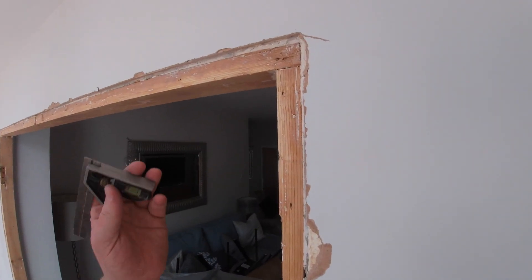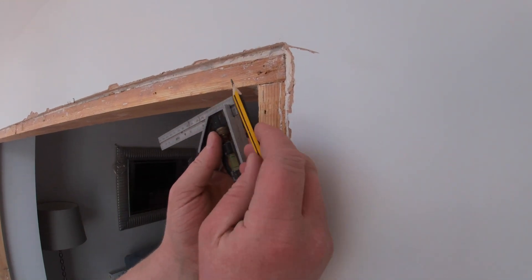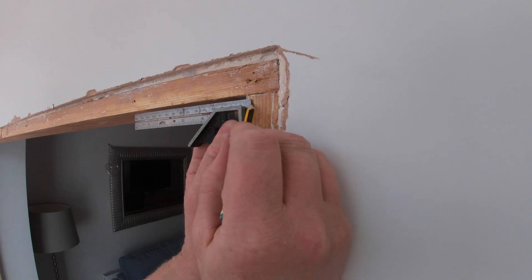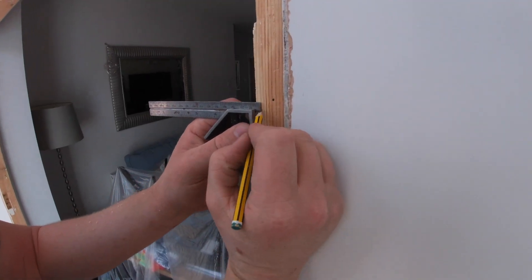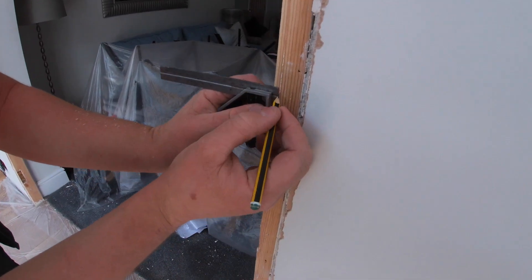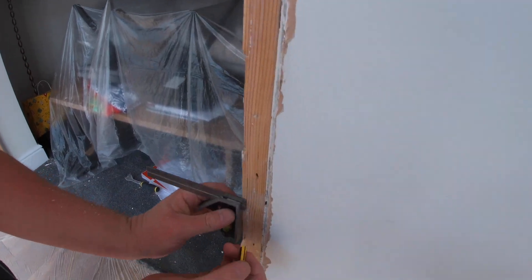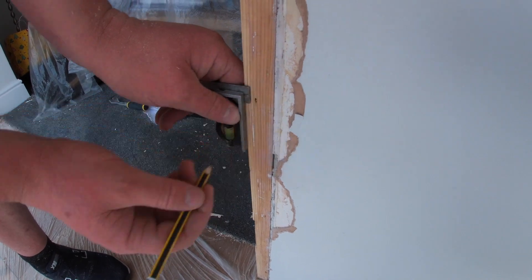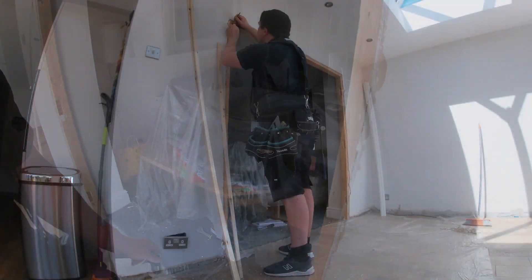To mark the quirk, all we're going to do is use a combination square — I've set this to 5mm. Then all we're going to do is place it on and pencil mark all the way around the frame, every 300mm or so. That's going to give us reference points to fix our plant-on piece.